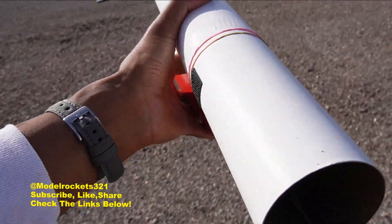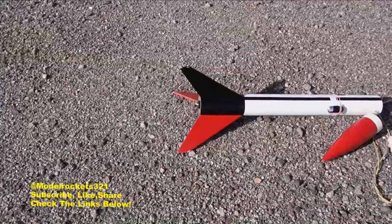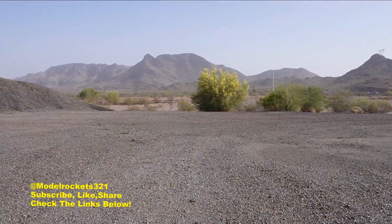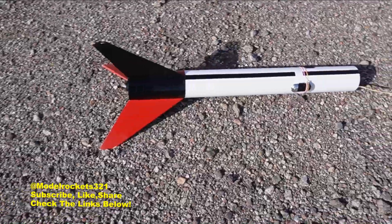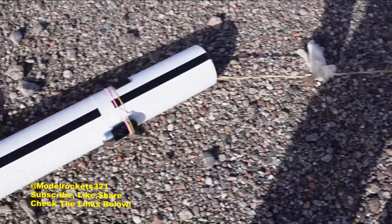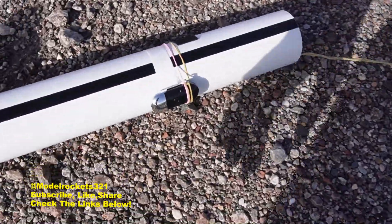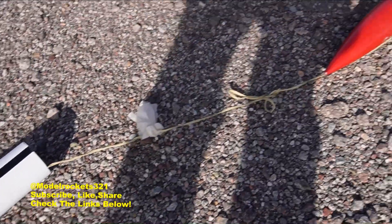That was a good flight of the Astron Alpha. I just had to get away from a bees nest over there. We got everything here — everything is intact, motor in, leaped off the pad pretty good, camera still there. I just took a chance doing this triple rubber band thing — I should have taped it, like Kevin told me he does.